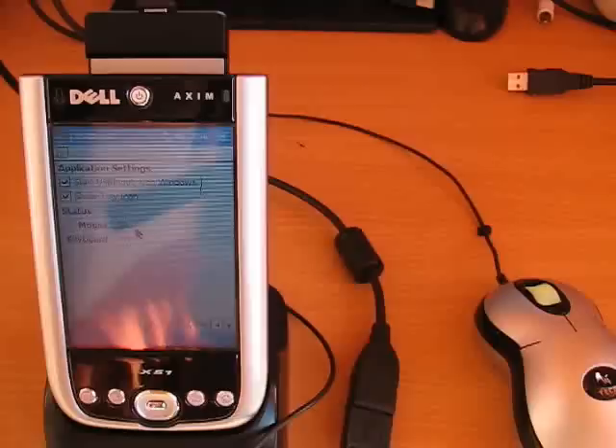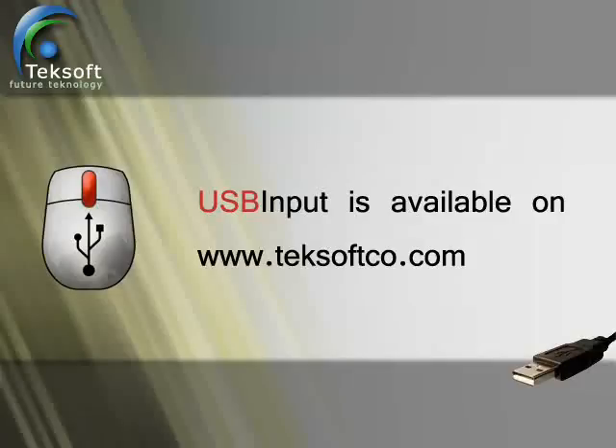All in all, this is a great solution. Additional info is available on www.techsoftco.com — get yourself a copy now.